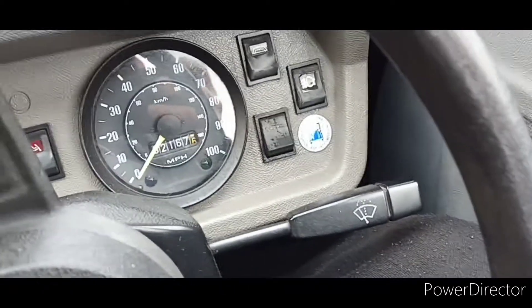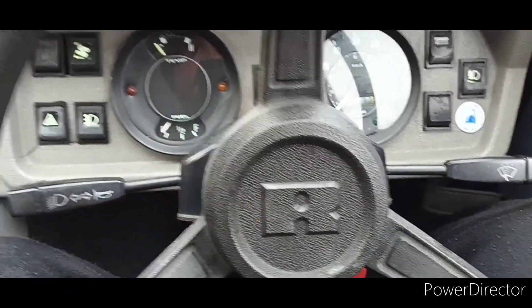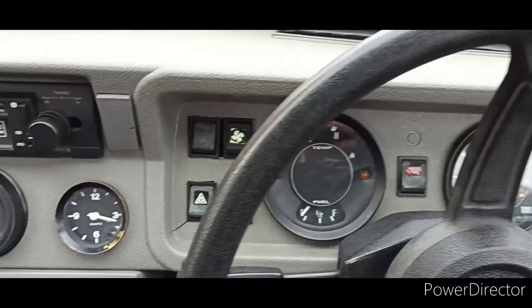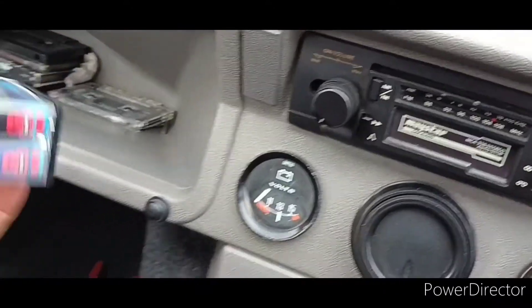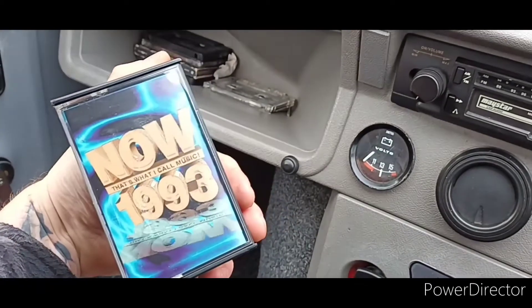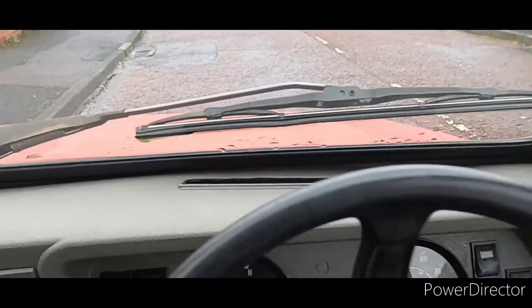Welcome back to the channel everyone. I just thought I'd show you the other little project I've got. It is also a Reliant, but this time a few years different. Can anyone guess what year this one is? I'll jump out and give you a quick walk around.